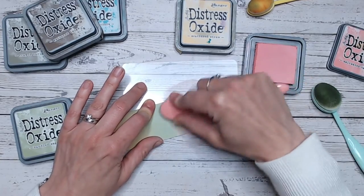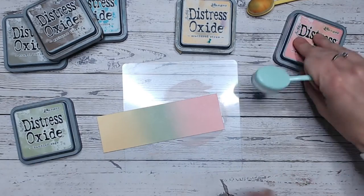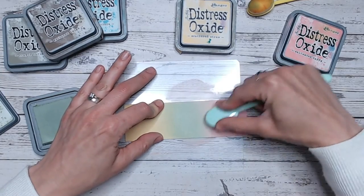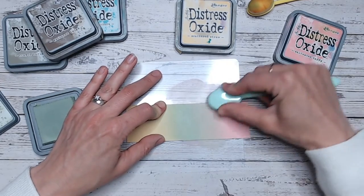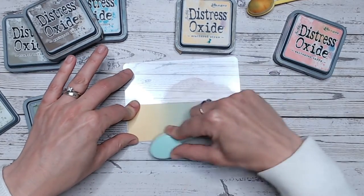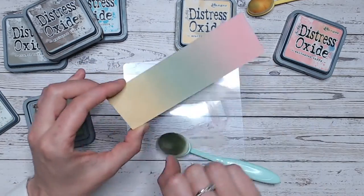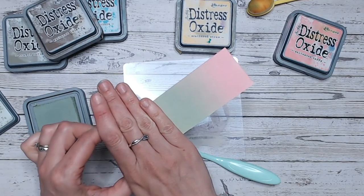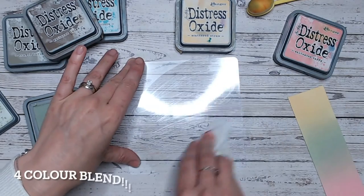So just bringing that pink down into the green, and then because we've sort of lost some of the green there, I'm going to come back, pick up a little more green, go back into the middle and start bringing that green up a little into the pink. That just softens the pink, so if you're actually looking for a softer pink you could also just use this over the top very gently. How beautiful is that? So pretty — and there's your two colour blend. That is probably one of my favourite two colour combinations so far: Saltwater Taffy and Bundled Sage. So there's your three colour blend — let's move on and do a two colour blend.